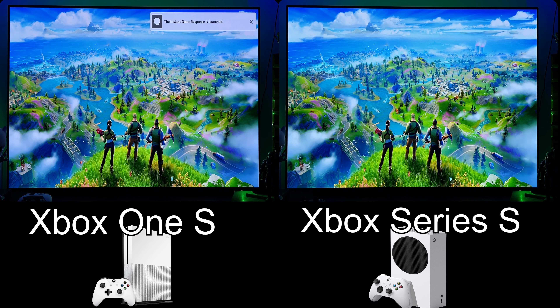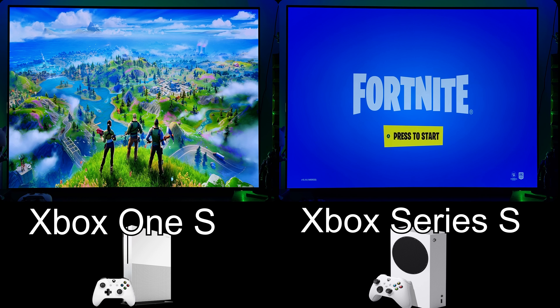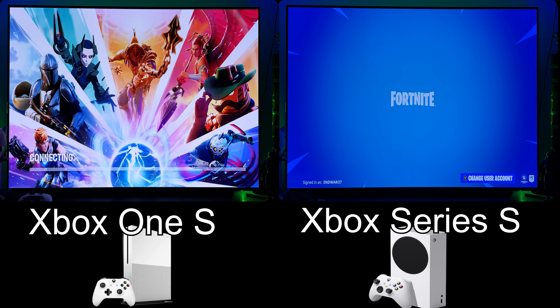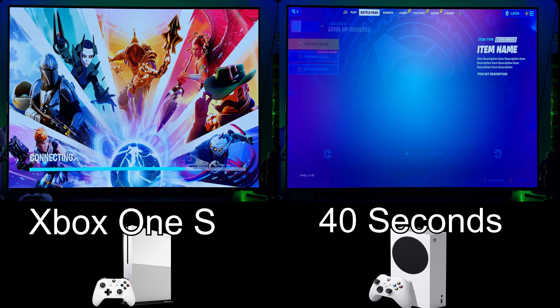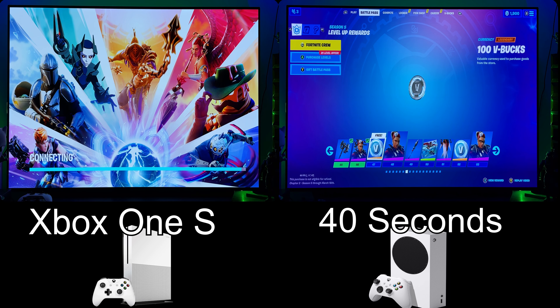Both games installed on each respective internal drive. The Xbox One S is a spinning disk, and the Series S is a solid state drive — so it's as fast as electricity can travel. This game is optimized for Series X and Series S. The optimizations bring quicker loading, plus the raw nature of an SSD, which gets the Series S to 40 seconds to reach the main menu. Then the One S, you're looking at about a minute and 40 seconds — just the nature of this slower HDD drive.